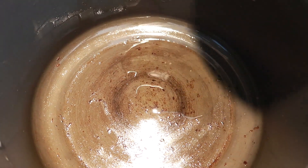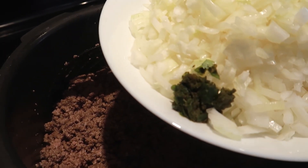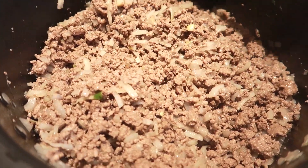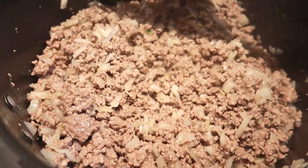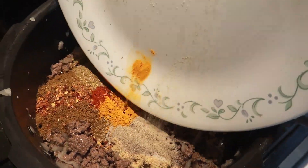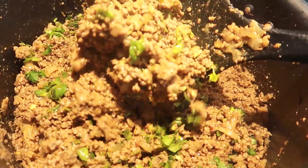First, add two tablespoons of oil in a pan and add the ground beef. Cook the meat for about four to five minutes on medium heat, then add the chopped onions and minced chili. Once the onion is starting to look a little transparent, add the spices and mix it all together for another three to four minutes. Lastly, add the cilantro at the end for some freshness.